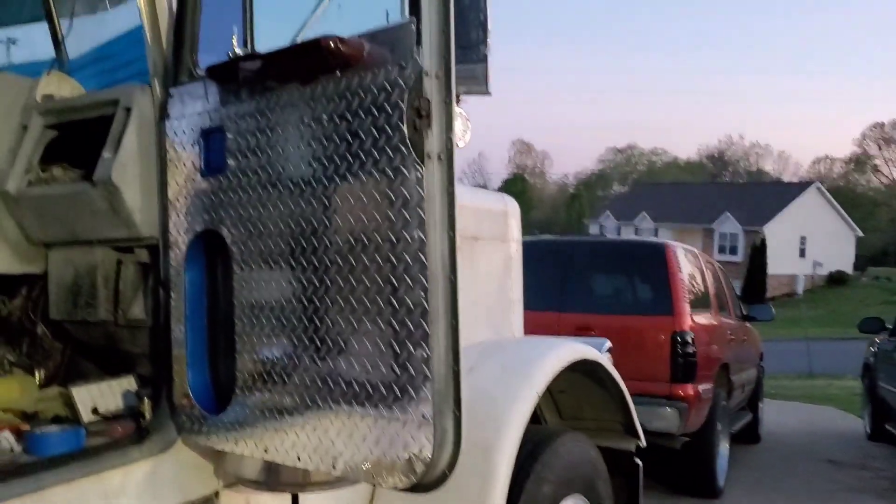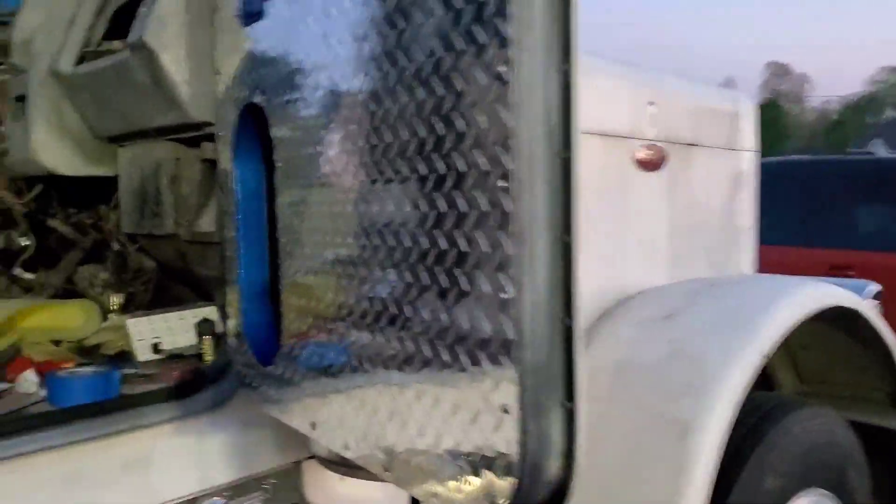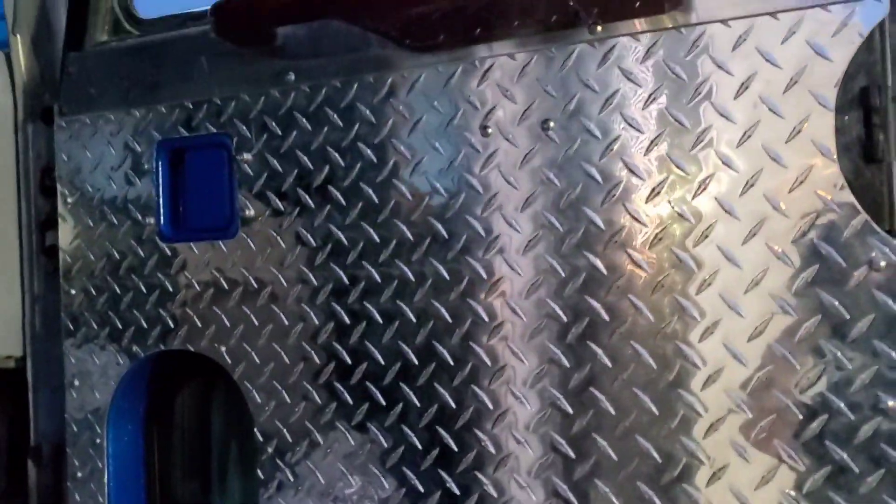Let's go ahead and hop out of here. Custom diamond plate door panels. If you guys want some of these and think I should start manufacturing them, let me know. They're a bit of a pain — it'd be a few hundred bucks for a set, but they're nice. If I did do them, you'd get them already sound deadened, everything ready to go, all pre-drilled. Granted, you'll have to take this piece apart and do a little bit of modification to make it work. So if you're interested, let me know.